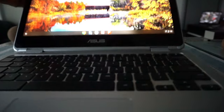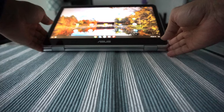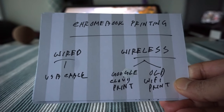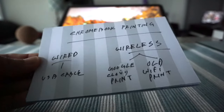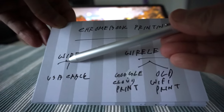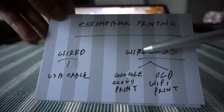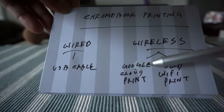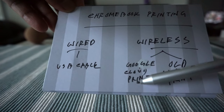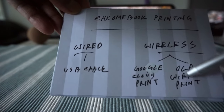When printing from a Chromebook, there are two ways you can do it. The first way is wired — you're going to use a USB cable. The second way is via wireless network. When you use a wireless network, you can print using either Google Cloud ready printers or old Wi-Fi printers. I'll talk about these a little later.